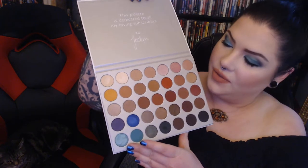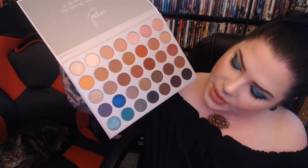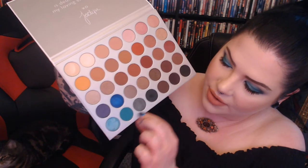And then there's some nice pops of color down here, which I definitely appreciate. This gorgeous mustardy color — I love me a good mustard. The ones I did try out today are mainly down on this row.